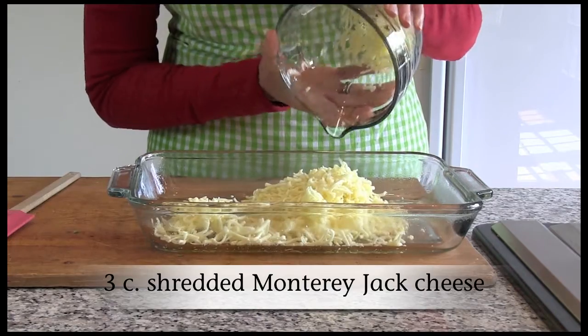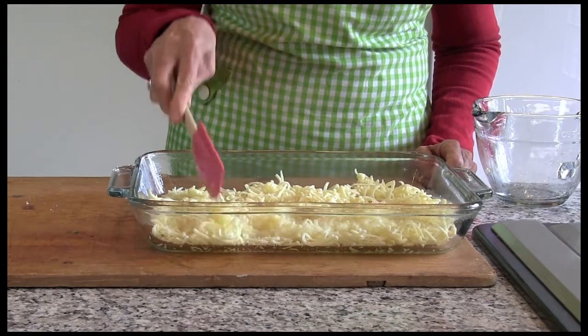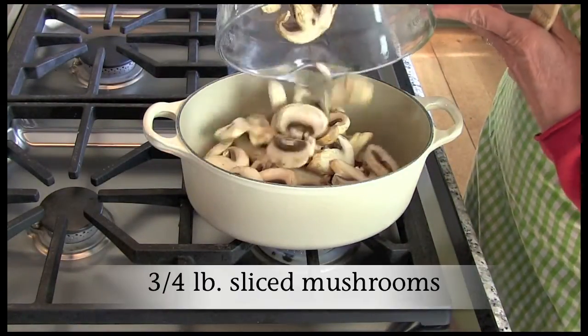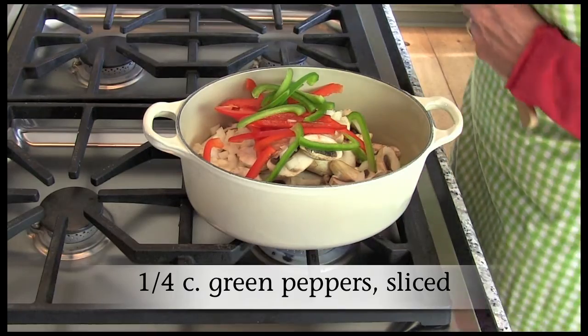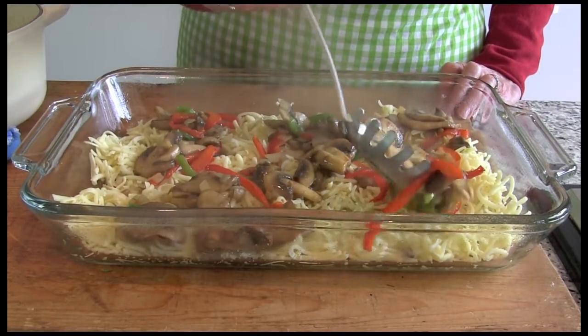Sprinkle three cups of cheese in a lightly greased, deep, nine by 13 inch baking pan. Add butter to a large saucepan over medium heat and cook mushrooms, onion, and peppers until tender. Drain vegetables well and spoon over the cheese.